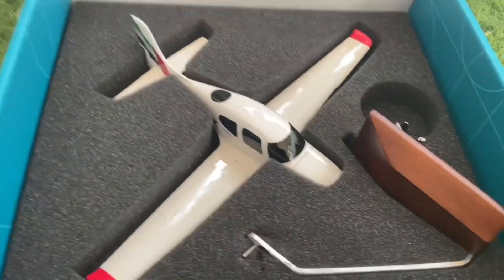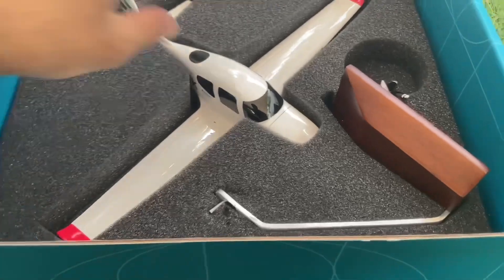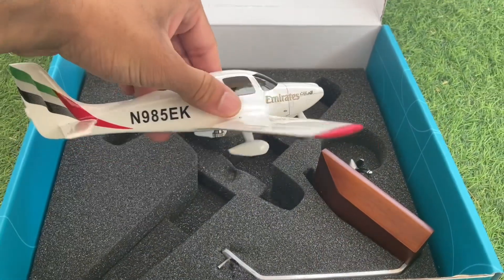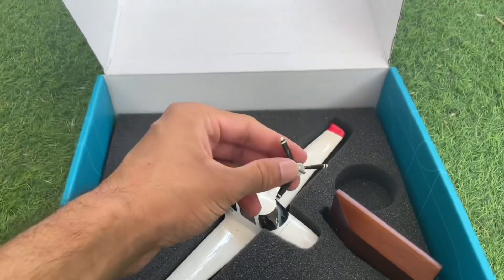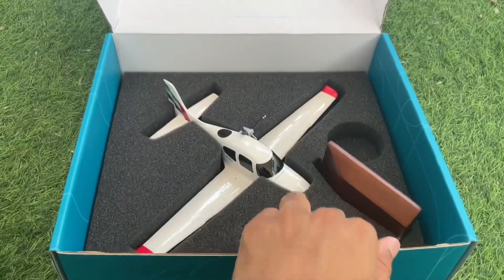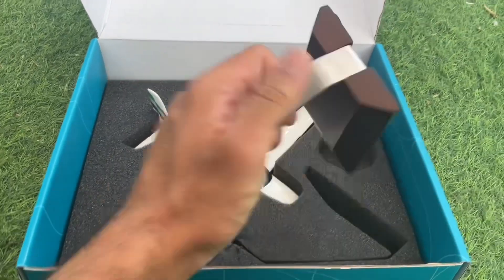So here you've got the aircraft — we just have to insert the propeller, and here's the stand with the base, which is already screwed in place.